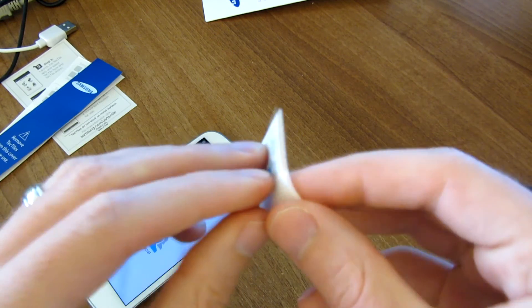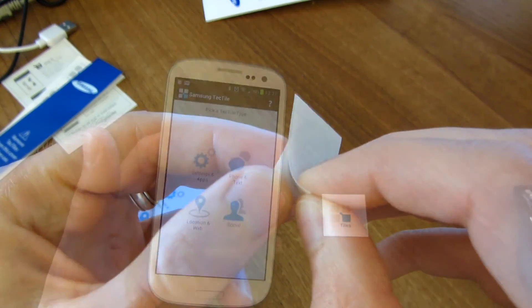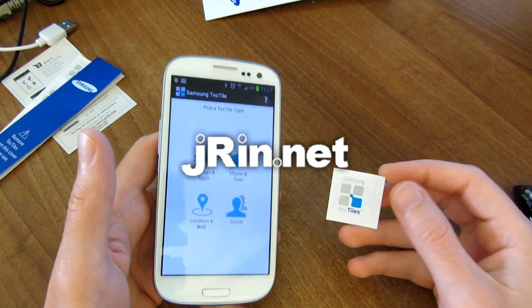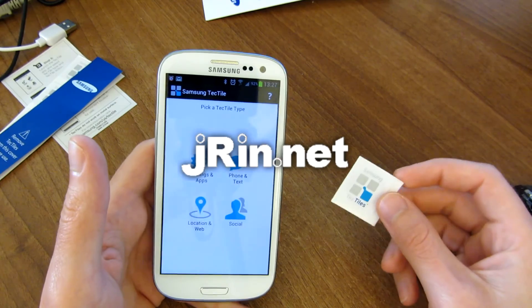This is Jayron.net and this was a review of the Samsung Tectiles programmable NFC tags.